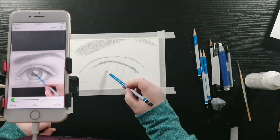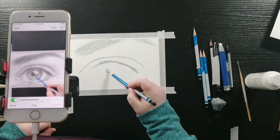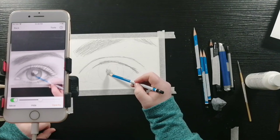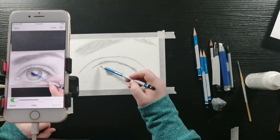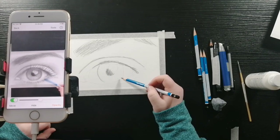Now I'm shading in the pupil, not shading in where the catch lights are so that it's nice and clean when I decide to brighten it up a bit. And then I'm going to be shading in the edges of the iris — a nice circle.